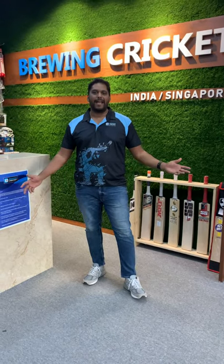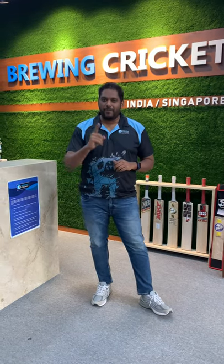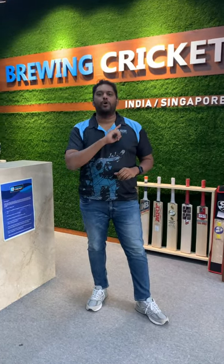Good afternoon, guys. This is Karthik here from Brewing Cricket, and I have some excellent news for you. Graynicals has finally launched their limited edition bats. We've been waiting for this for some time. We've been bugging them, pestering them to get it as soon as possible. And guess what? We are the first ones to get it in the world.